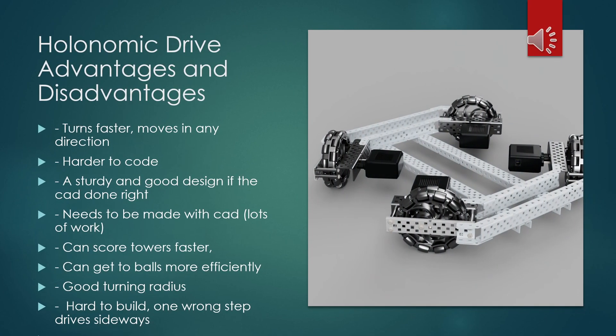Holonomic drive advantages and disadvantages. For advantages, you can turn faster, move in any direction, and have a good turning radius. It's also a very sturdy design. But for disadvantages, it's harder to code, you need to do CAD, which is a lot of work, and if you build the robot slightly off, it won't drive straight.